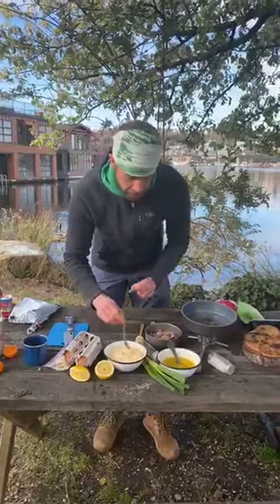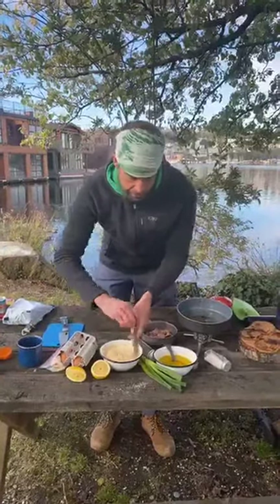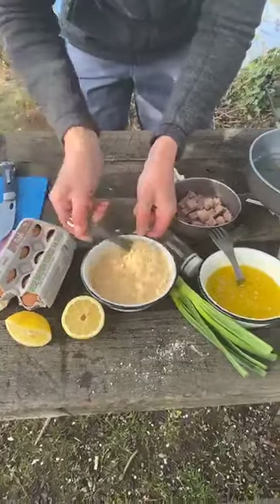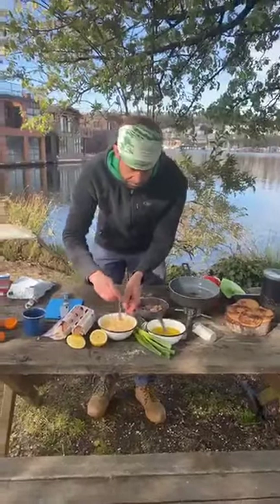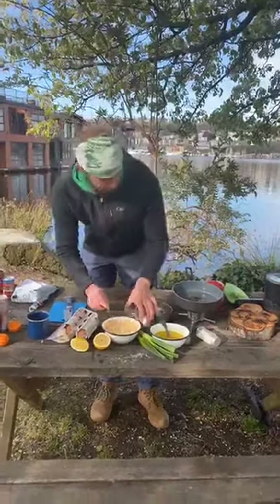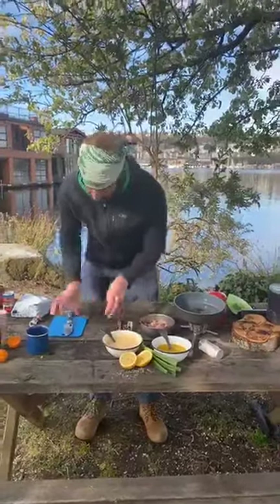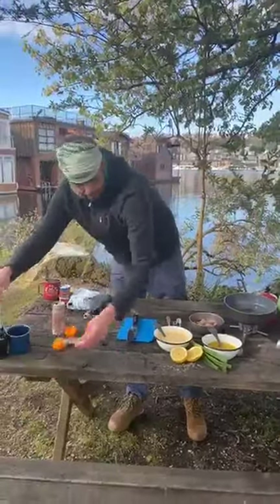Powdered eggs are a really great backcountry pantry staple to have around. If you're really jonesing for some extra calories and you don't want oatmeal or more trail mix, adding some powdered eggs to any dish really gives you some nice extra calories to keep you going — and they're really lightweight for carrying on the trail. We're going to let those sit for around five minutes, and while we're doing that, let me clean up my station. If you're just joining us this morning, we're making dirtbag eggs Benedict — we've already made a dirtbag mimosa with just a can of champagne and a squeeze of a satsuma.